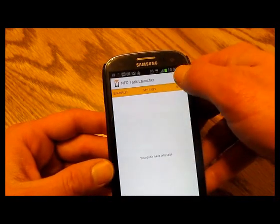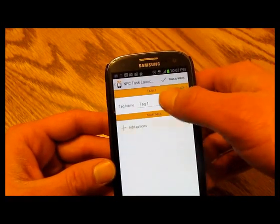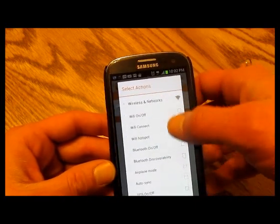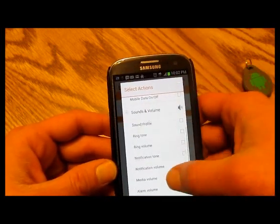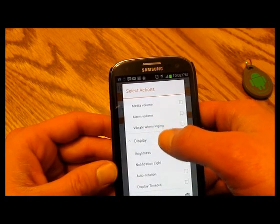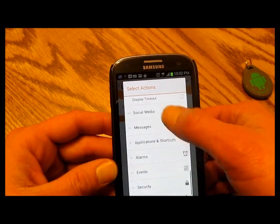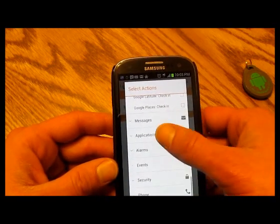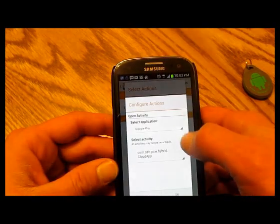There's a ton of stuff you can do by hitting the plus button and going to new tag. There's pretty much a setting for everything: turn your Wi-Fi on or off, Bluetooth, airplane mode, auto-sync. You can change your sound profiles, ringtones, brightness, notification light, auto-rotation, display timeout. There's also Twitter, Foursquare, Facebook, Google Latitude, Google Places. You can set it to open applications and even open a specific activity within an application, which is really nice.